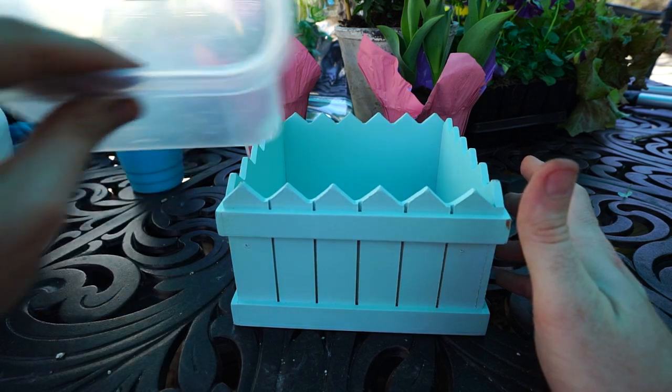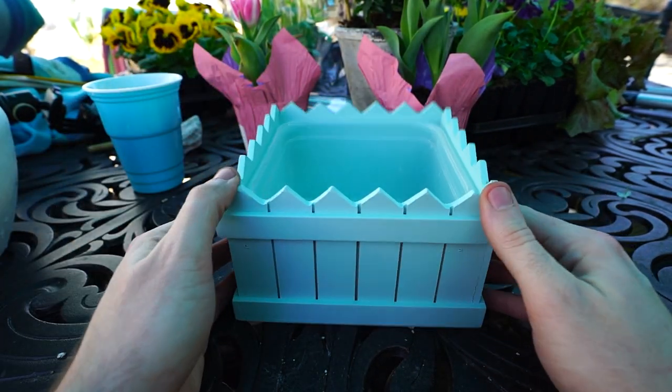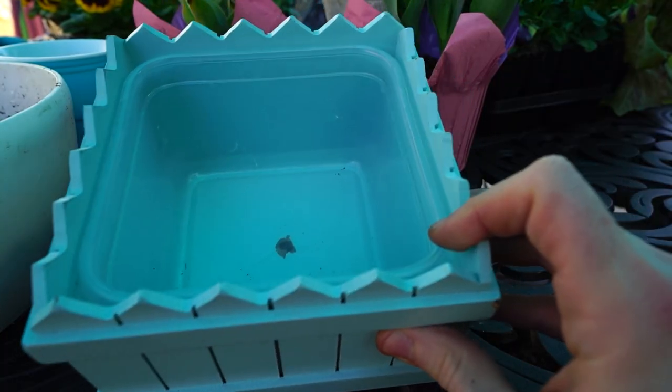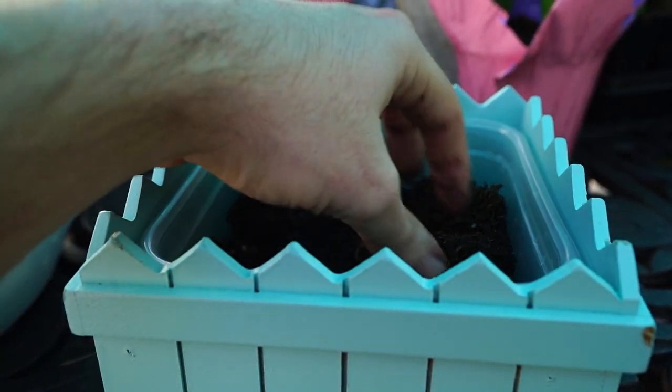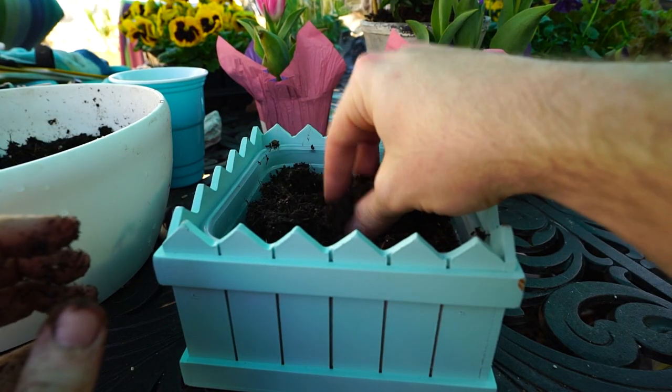I noticed that this little Tupperware fits in here absolutely perfectly, so I'm just going to go with that. It's always ideal to have drainage holes inside containers — you just have to be careful with how it gets watered. That is all there is to it.